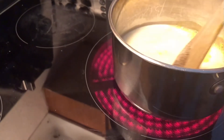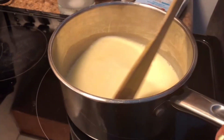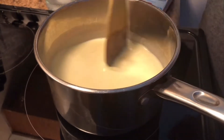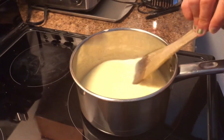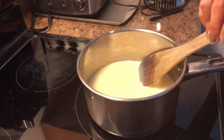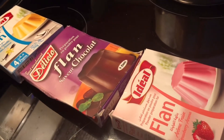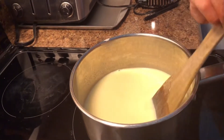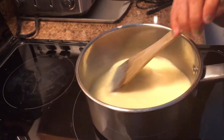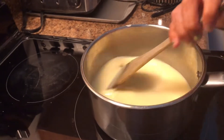Keep on mixing — stir continuously so it doesn't stick to the bottom. When you go to the store to get this, there are multiple flavors: chocolate, strawberry, and vanilla. Pick any flavor you want, just make sure you keep stirring continuously after pouring it into the milk because it may stick to the bottom. You can stop stirring when it starts to boil — and it's starting to boil now.